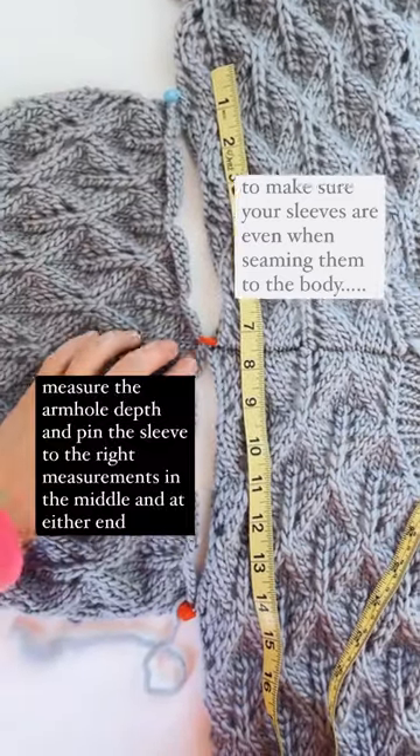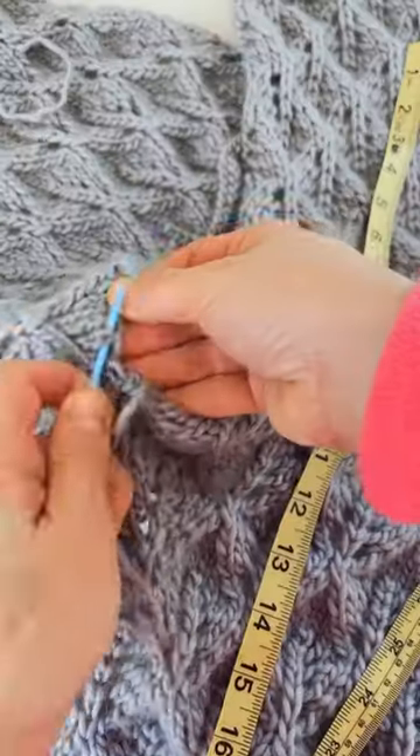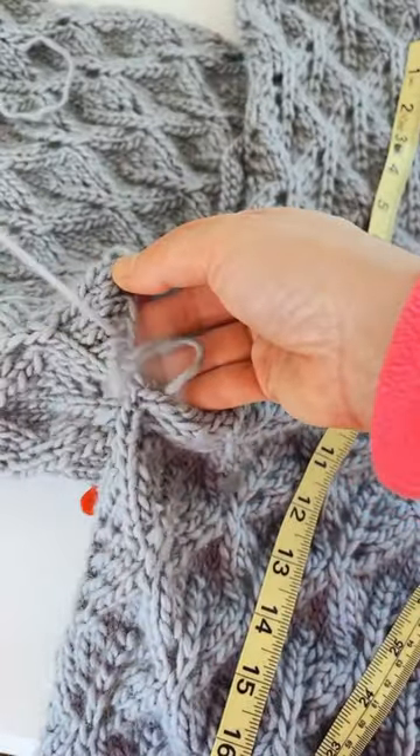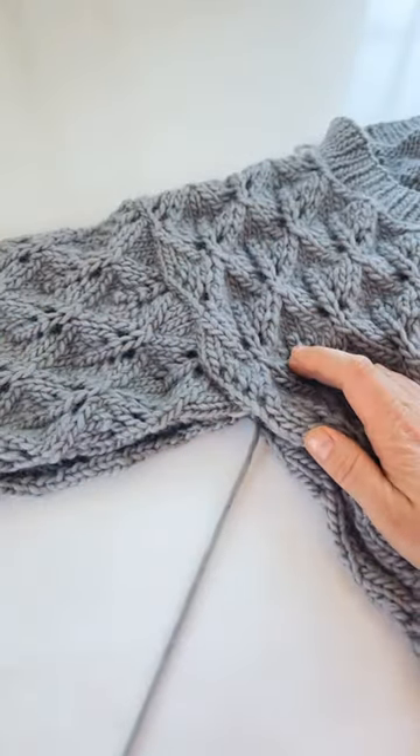To make sure your sleeves are even when seaming them to the body, measure the armhole depth and pin the sleeve to the right measurements in the middle and at either end with a stitch marker. That way you can seam everything up and when you fold it in half, your armhole will measure up and line up perfectly.